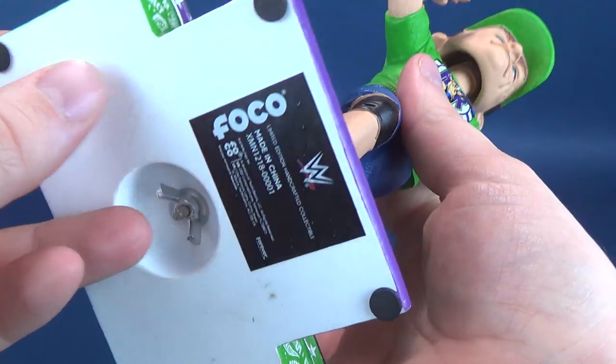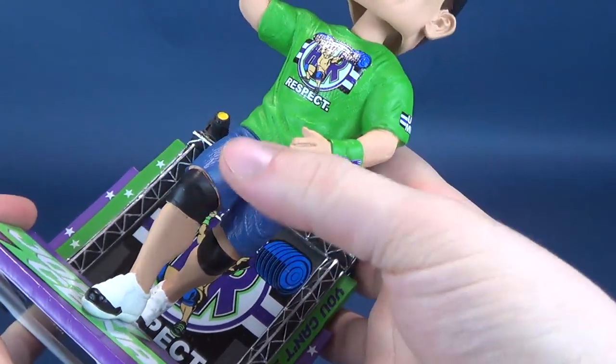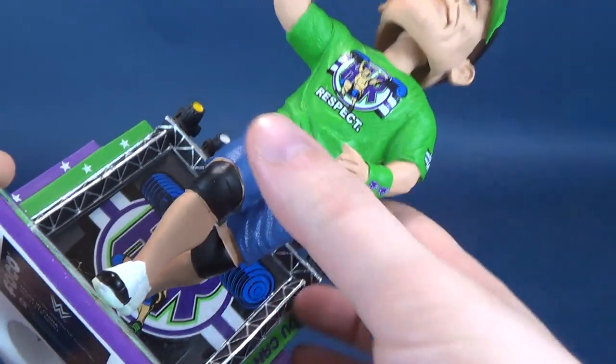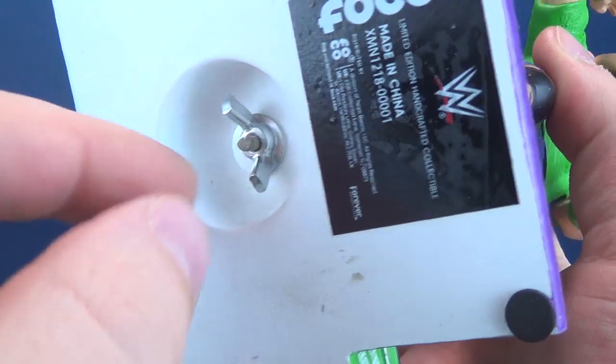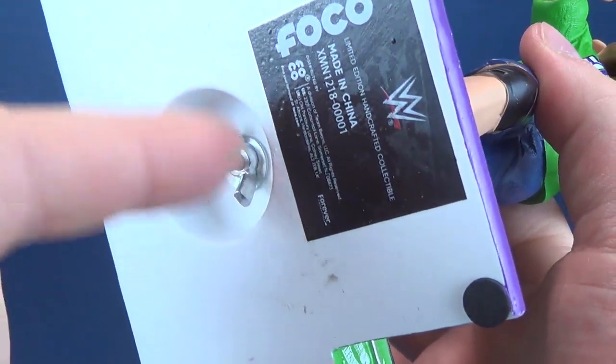Just to show you how John Cena pegs into place — basically when you get this guy out of packaging, his torso, his whole body including his noggin, is one piece. You slide it through the provided hole on the bottom of the base, and then it comes with a washer and a nut. Just turn it on the screw once it's fit through.